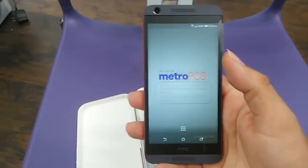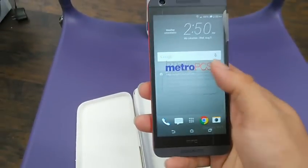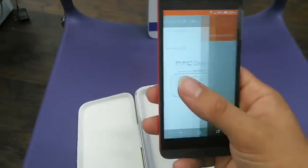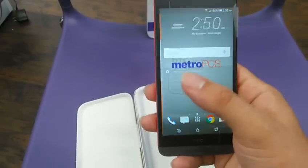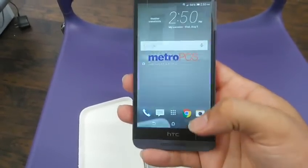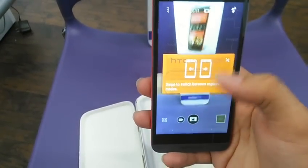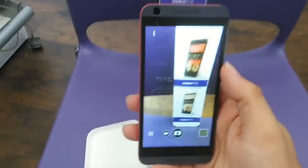Let's see what it looks like. Sorry for the thing over the front, but I can't really take that off. You've got your blue feed on the left, and you've got your cameras. Wow, that is a pretty camera — I must say, that is a nice camera.